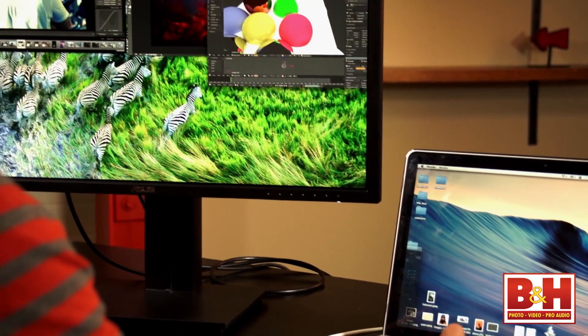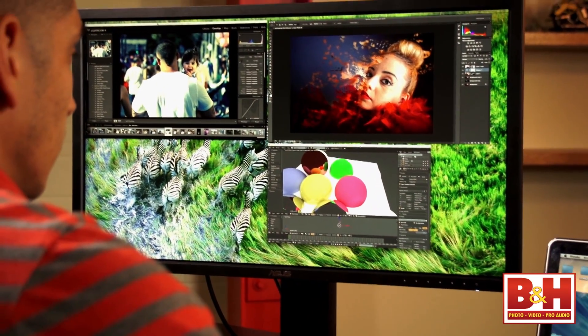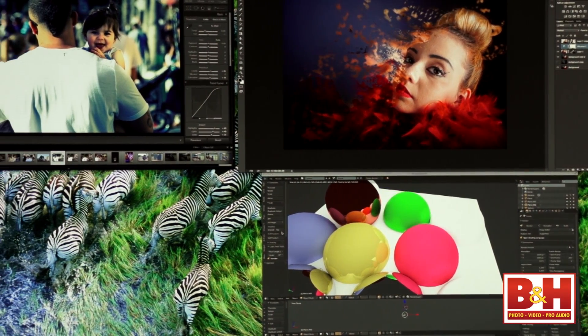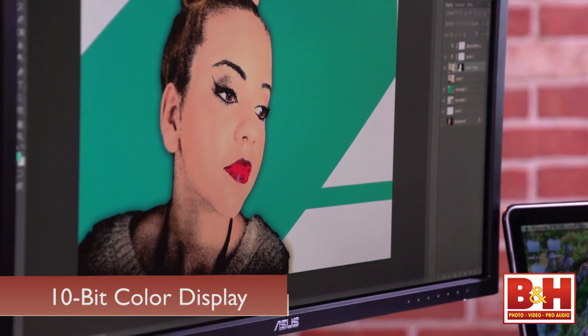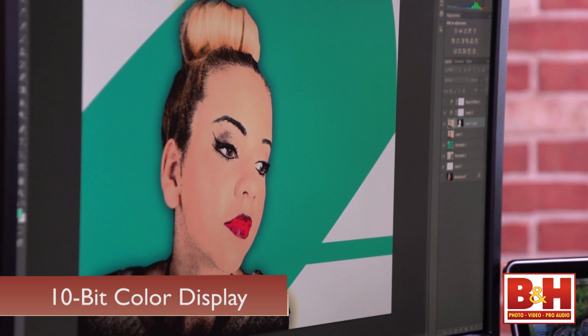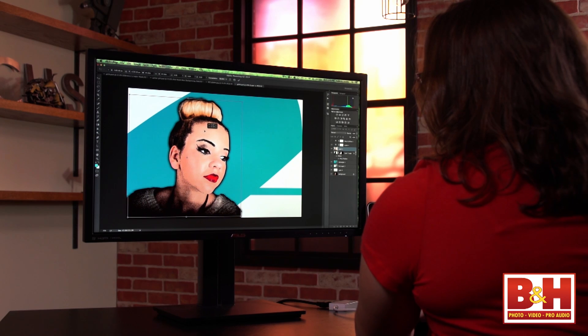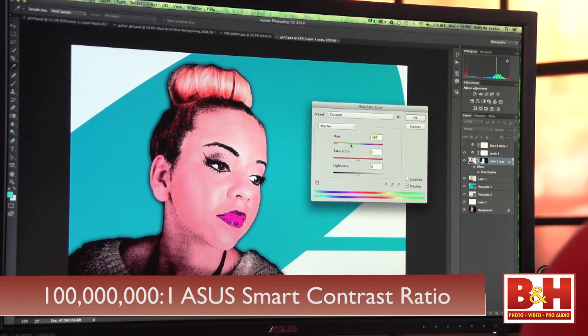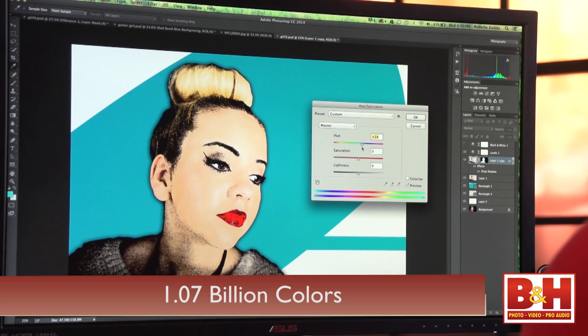Your on-screen work area increases by about 300%. You can work more efficiently and set up a screen that's highly organized for your workflow. On the color side, the PB287Q displays video and images in 10-bit color — great for photographers and videographers, as this kind of color support will really let you see subtle gradations in color and tone.